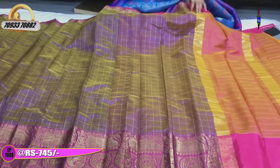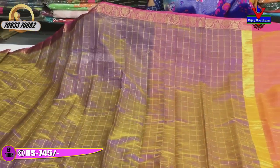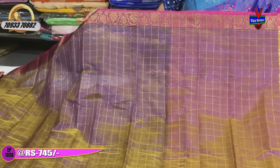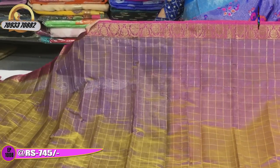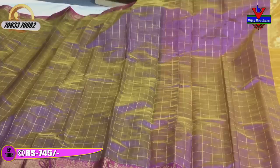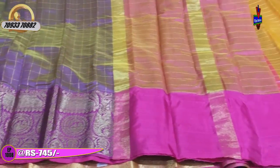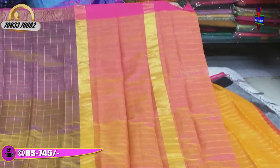Next is a purple or brinjal color saree. That color also has pink color with antique zari border. There is also another color option — total gold zari. We have the same pattern in antique zari design in purple color, with pink color pallu and blouse. Only 745 rupees.